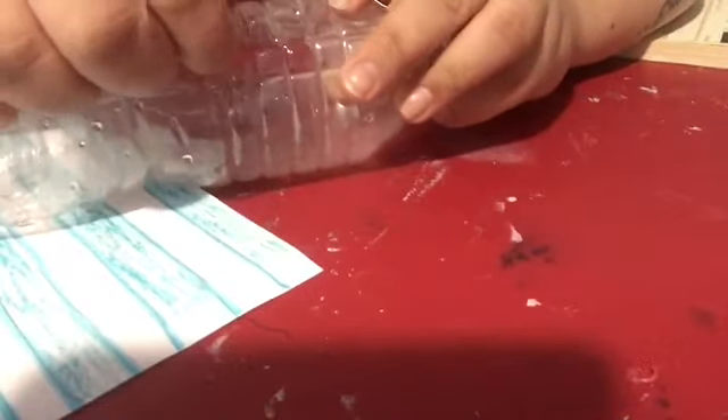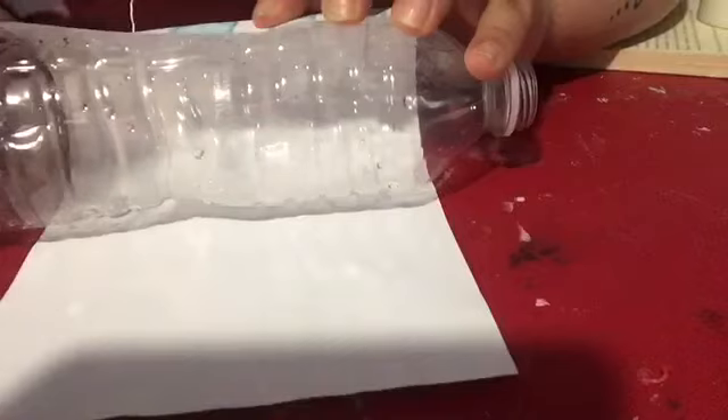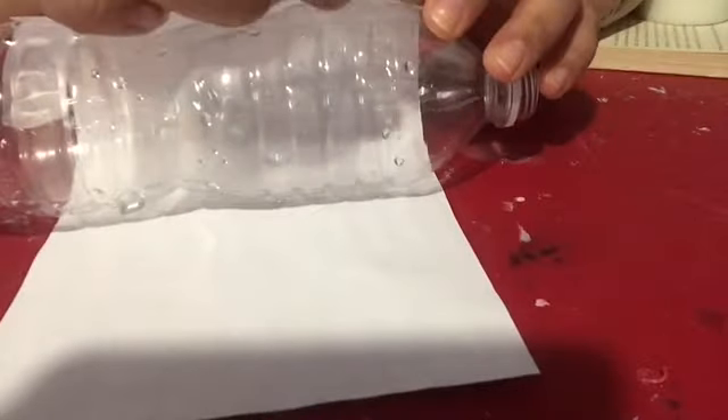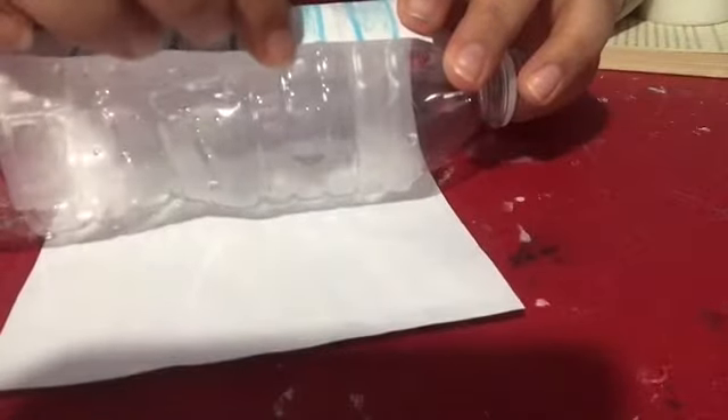Right now I am checking the hole to know where it is so I don't make a mistake. Place the paper underneath the water bottle, check the hole, and you are going to get some tape. Tape the bottom part of the bottle, then get some more tape and tape the top part of the bottle and the paper together. Roll the paper around the bottle and check for the hole. I saw that the paper was too big and covering the hole, so I am folding it and cutting where I had folded so it won't cover up the hole.